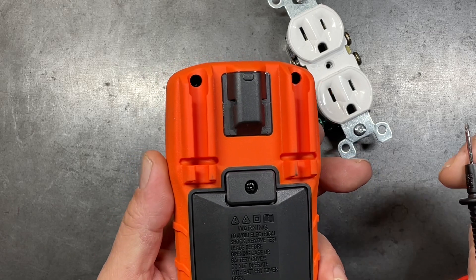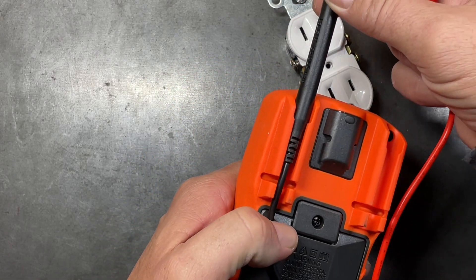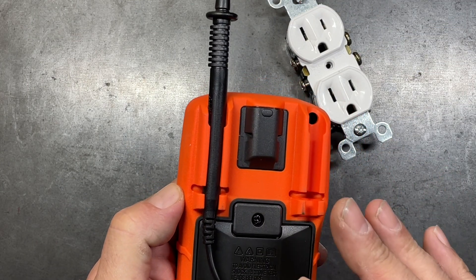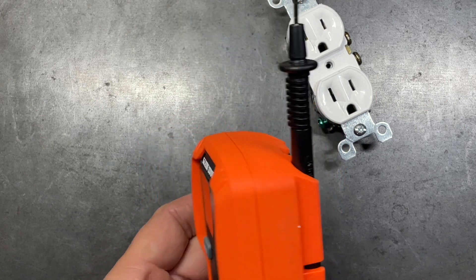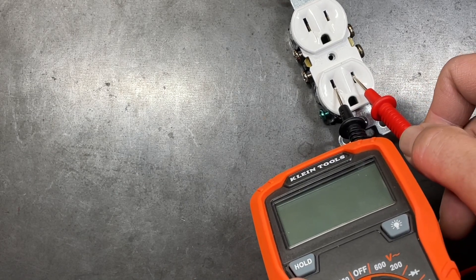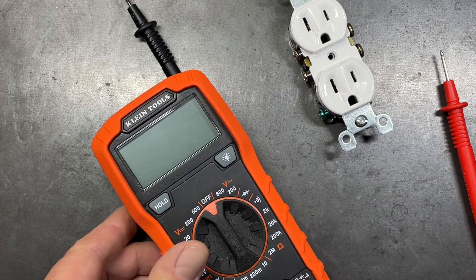Another method to stay safer when checking AC voltage is to slide one lead into a slot on the back of the multimeter — not all multimeters have this, but many do — so you're not touching that lead. Then set the negative, then the positive, and extract them in reverse order, which keeps you a little bit safer.